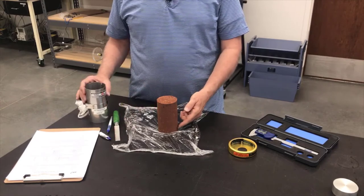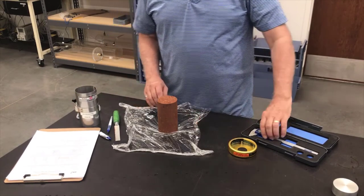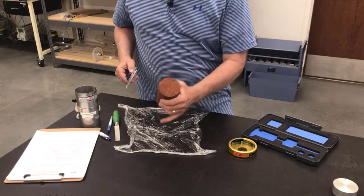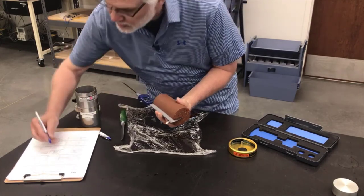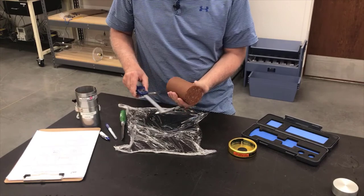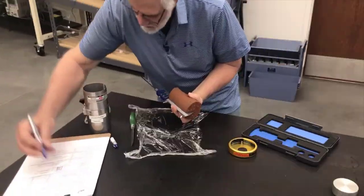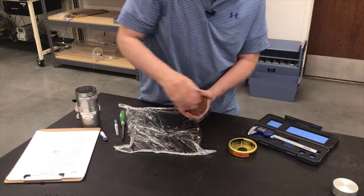I've trimmed my specimen at the top and bottom and removed it from the trimming device. Now I'm ready to get the dimensions of the specimen — I want to measure both the height and the diameter. To measure the height I'll use a set of digital calipers. You have to be careful holding your specimen so you don't damage it — just put the calipers at the top and measure down. I'm going to take three different measurements at approximately 120 degrees apart. Now I know the height of the specimen.